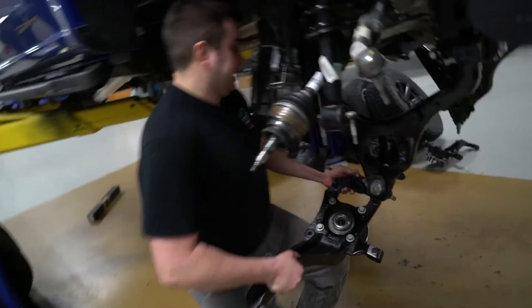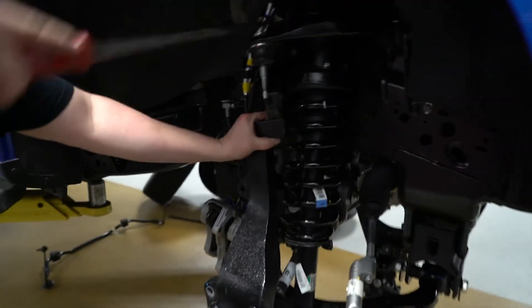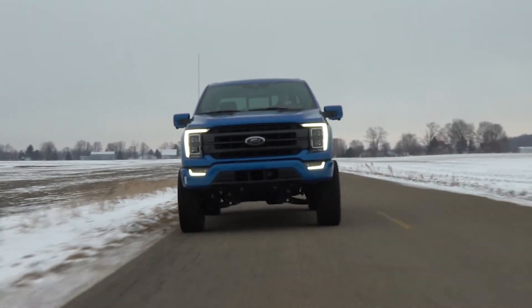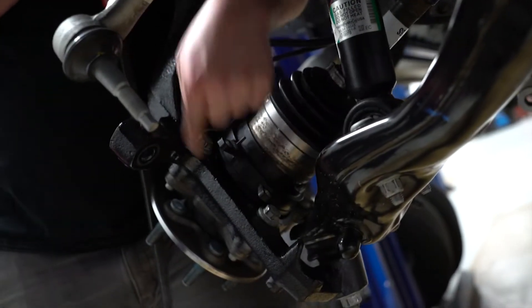Another cool feature that sets our kit apart from competing lift kits on the market is our reductile cast iron knuckles. Our knuckles are engineered to be extremely heavy duty — they maintain the factory angles for the tie rods and upper control arms, as well as being compatible with the four-wheel drive actuator on the new 2021 Ford F-150s.